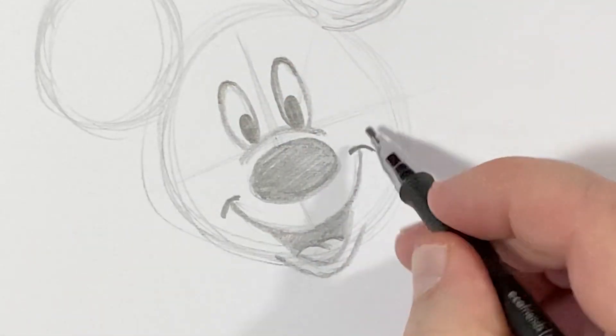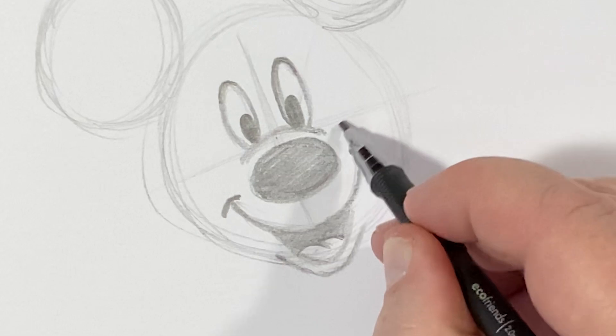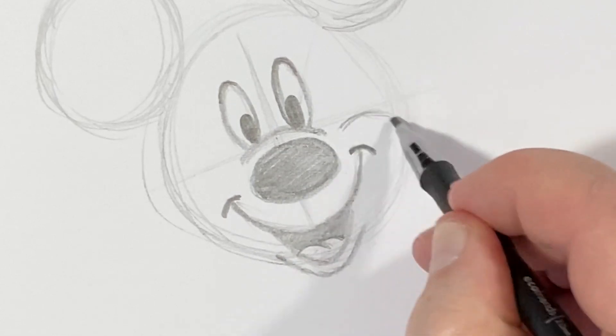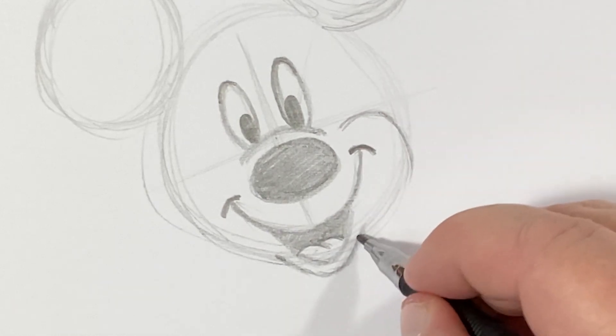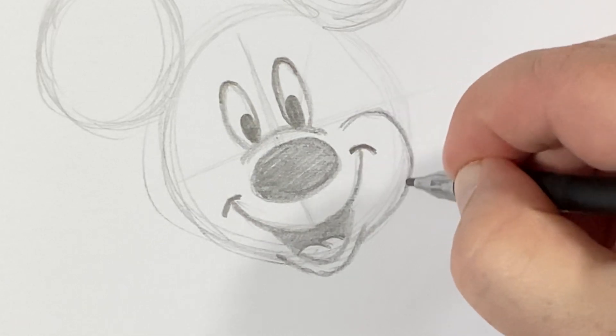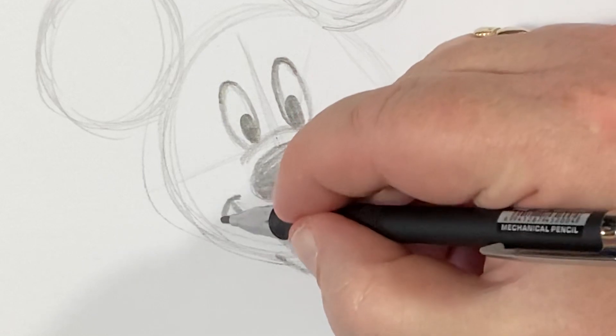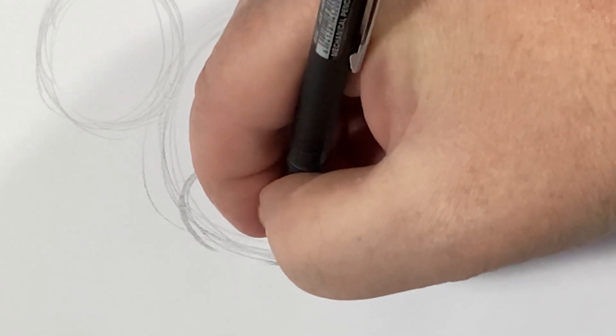Now that we have all of the facial features in there and they're all proportioned correctly, this is where people make serious mistakes, so I'm going to break it down. The cheeks come out from around here - you want to follow this arc in the corner of his mouth. We're going to mimic that arc, and his cheek will come out from that circle ever so slightly, meeting up to the lower lip right at the circle, so it just bows out right here. On this side we're going to do the same thing, following that arc, going out of the circle, and bowing out a little bit.